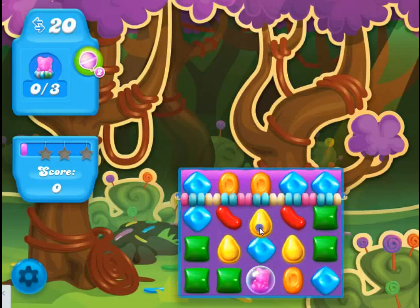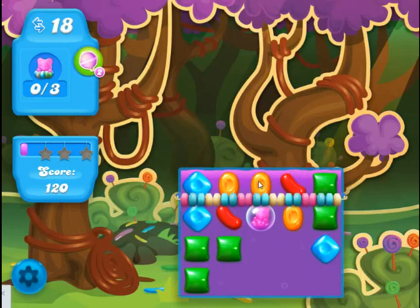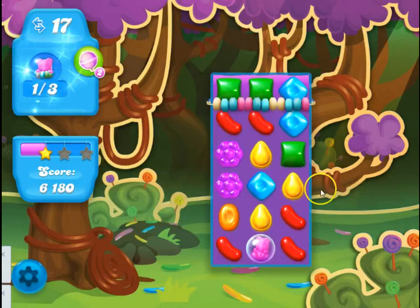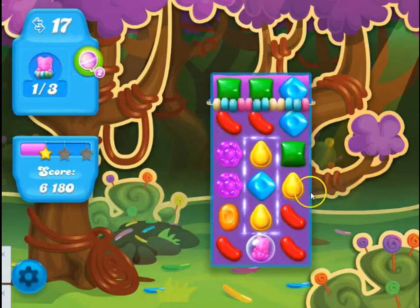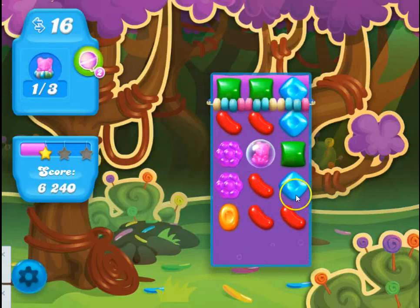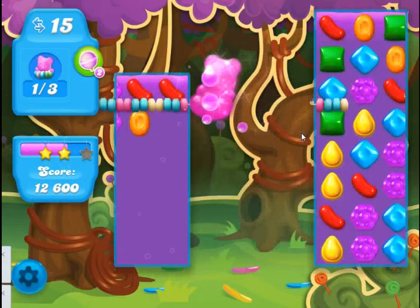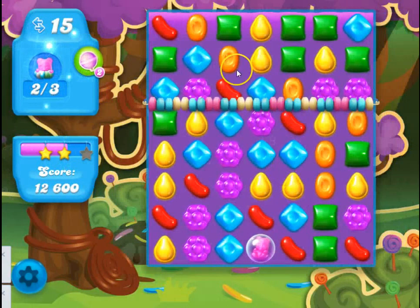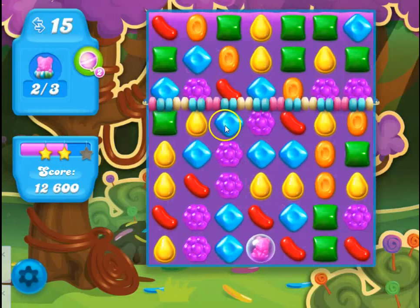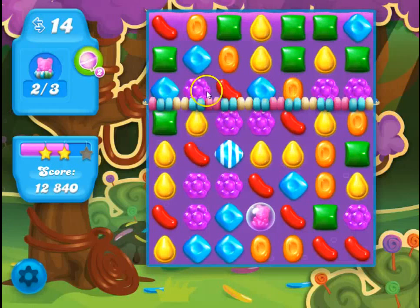This is one of the simplest levels — of course, it's the first one. You can see just by making matches, we can easily move the bear until he gets above the string. Another thing to notice is that there is soda already on the board, and that won't always be the case when you play these types of levels.